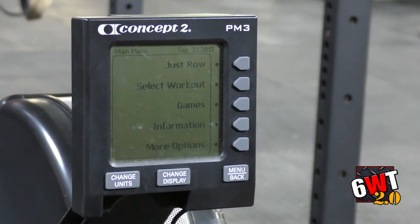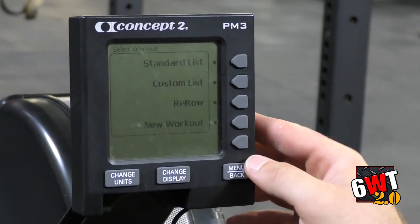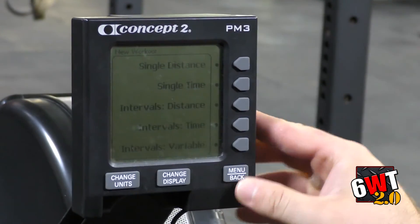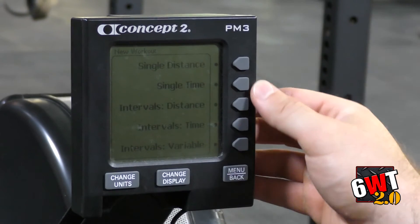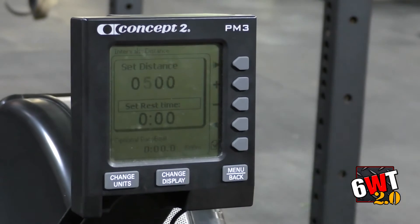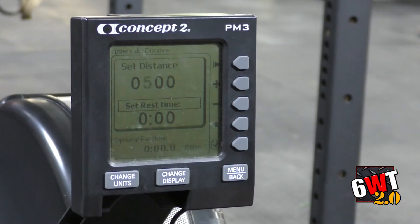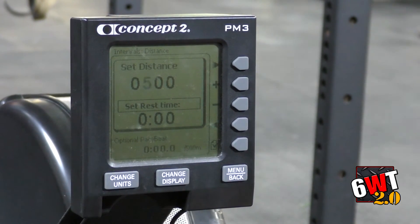Last but not least, we're going to do interval training. When I want to do interval training, I come to Select Workout, press that button, go to New Workout, and it says Intervals Distance or Intervals Time. Let's go to Intervals Distance first. I press Intervals Distance and on the top number it gives me the allotted distance I'm looking to do at any given time. Say I want to do a 500-meter pull — I'm good with 500 meters.